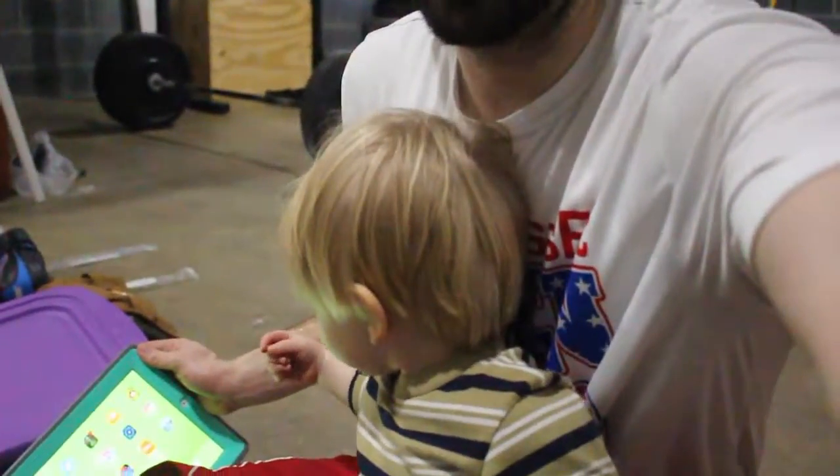This is Oliver, for those of you who don't know him. He's the best — he's the coolest kid in the neighborhood.